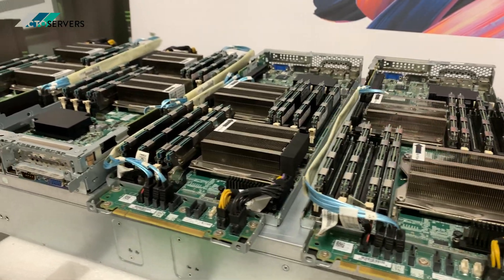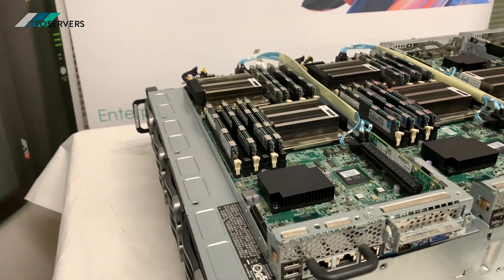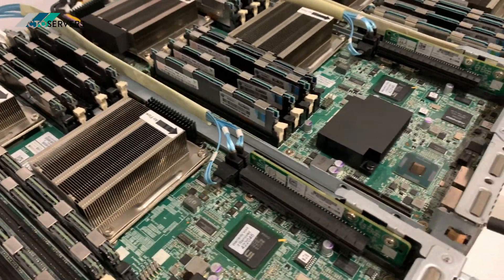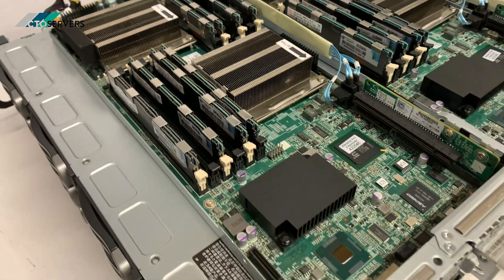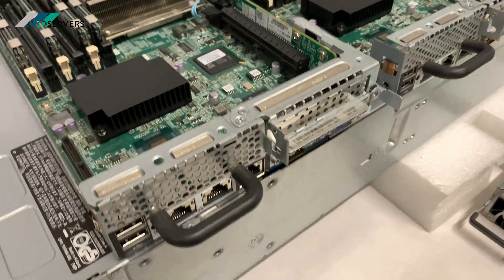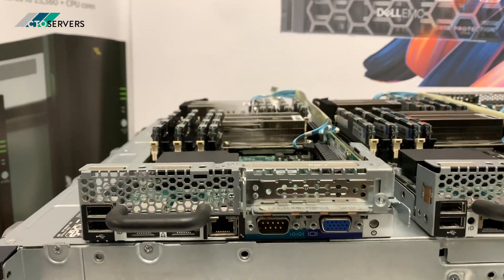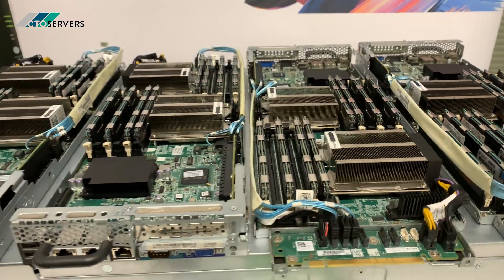The C6220, the newer version, also supports the E5-26xx v1 and v2 series processors. Each node consists of two CPUs, six DIMM slots per CPU — so 12 RAM slots per blade. There's an option for a PCI card, and you have three network ports, two USB ports, and one VGA per node. Each of these nodes acts as an independent server on its own. It's a very nice design.